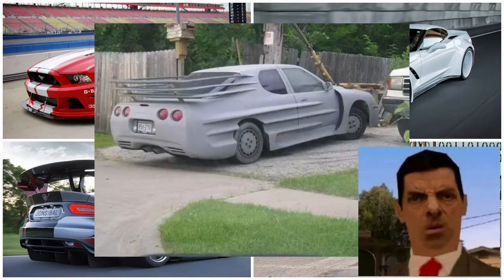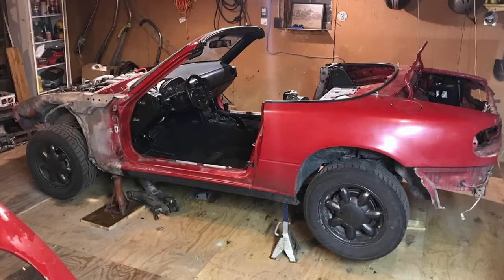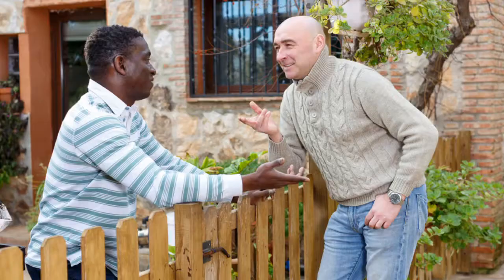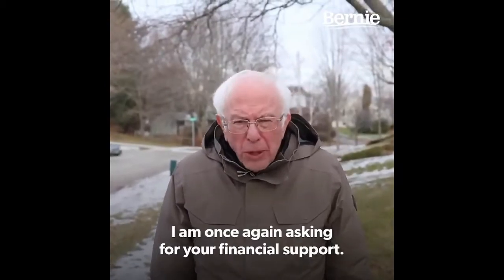Body kits get a bad rap, sometimes rightfully so. They're expensive, so you'll have to find some way to make the money. Then after you finally get the kit and you chop up every panel on your car, you realize the pieces don't even fit, and poof, there goes your $30,000 car you were financing. Now you've gotta walk back to all your neighbors again, like... I am once again asking for your financial support.